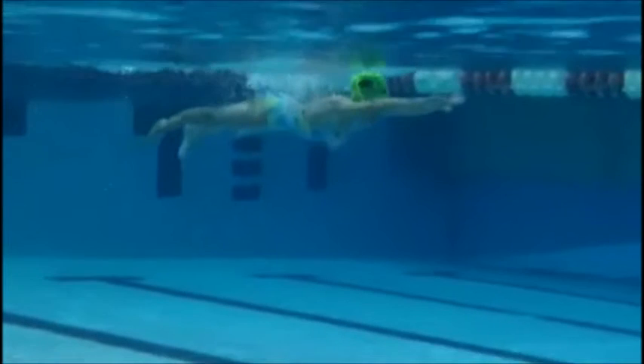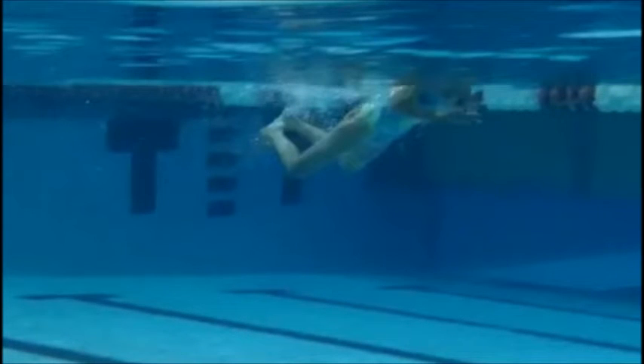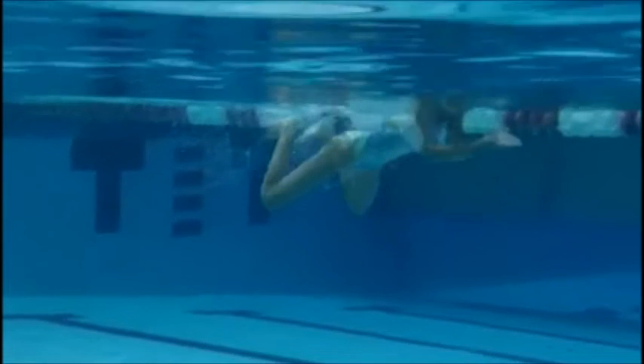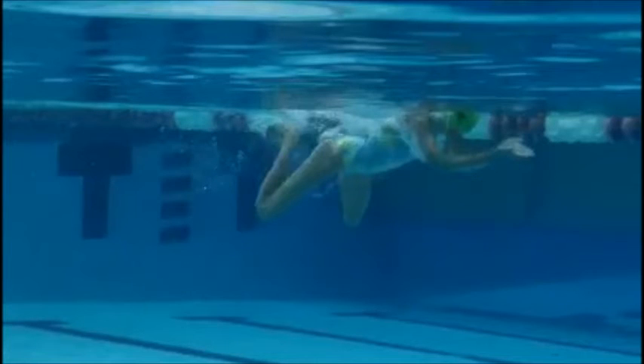I like what we see for the most part. Head position is great, timing is outstanding. We can recover those feet a little bit more quickly to eliminate this dead zone right here. Your hands are moving forward and you're recovering your feet forward. What we want is to find a way to push the water backwards instead of moving the feet forward like this — that creates a little bit of inefficiency.